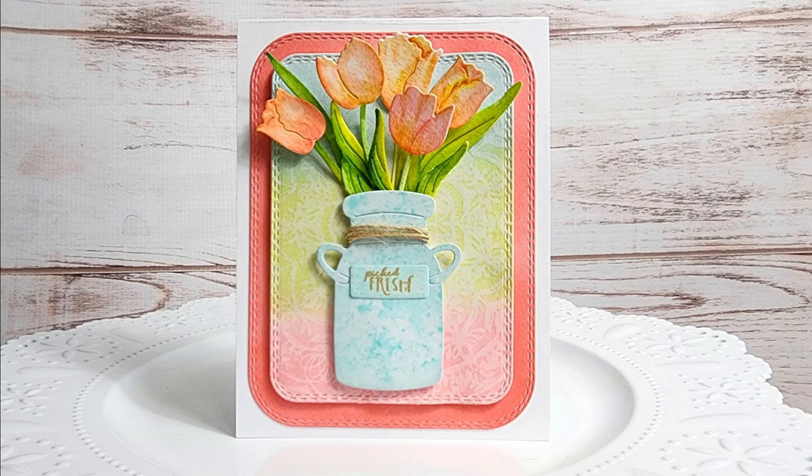Hi and welcome back for another Cottage Cuts YouTube video tutorial. This is Marla with Mad About Cards and Crafts and today I have a beautiful floral bouquet featuring some of the products that are available now in the Scrap and Cottage.